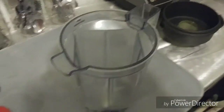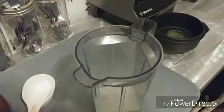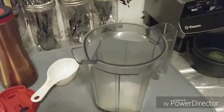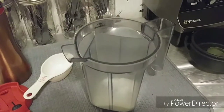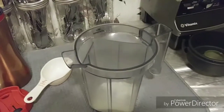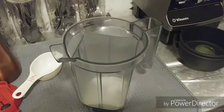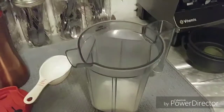One thing I like to do is take my sugar and make it into powdered sugar. To me, it dissolves better. If you've ever noticed with erythritol or stevia, it leaves a weird taste in your mouth sometimes because it doesn't dissolve very well — at least that's my experience. I think it dissolves better if you make it into a powdered sugar.